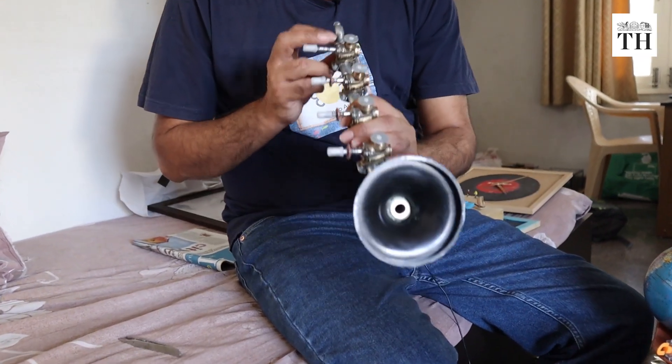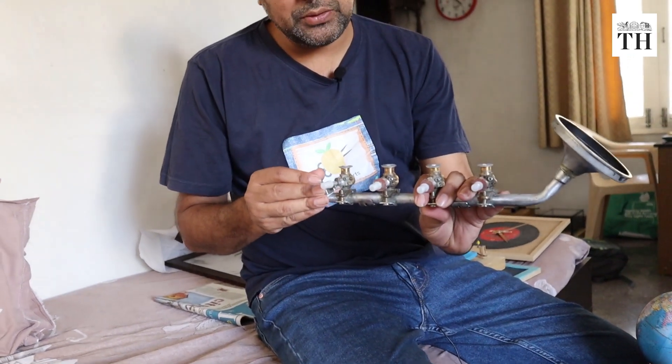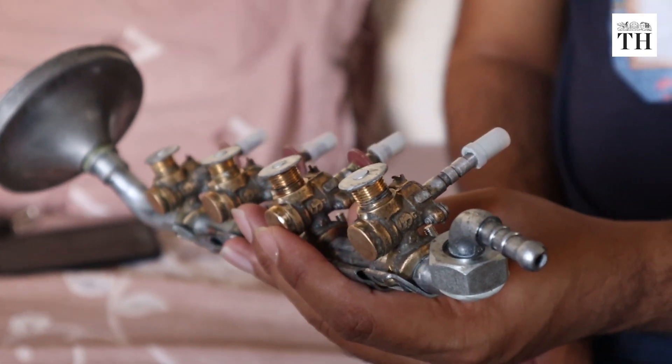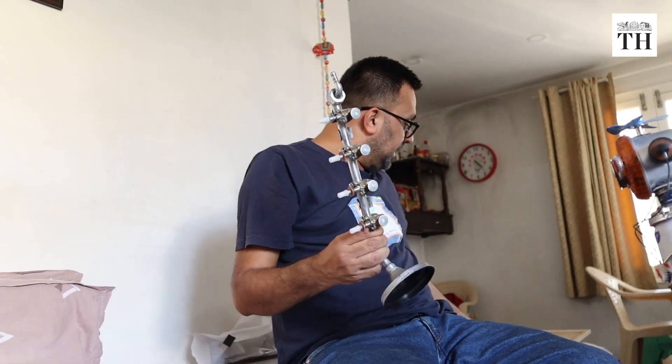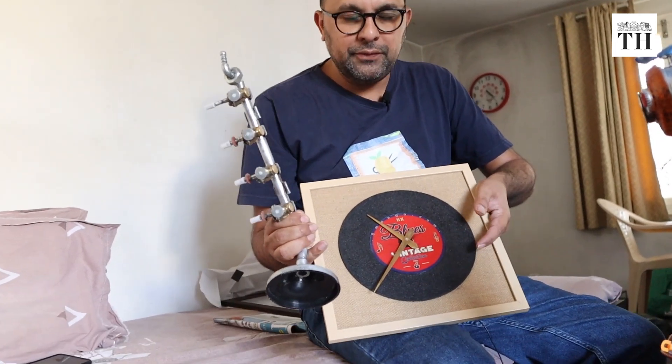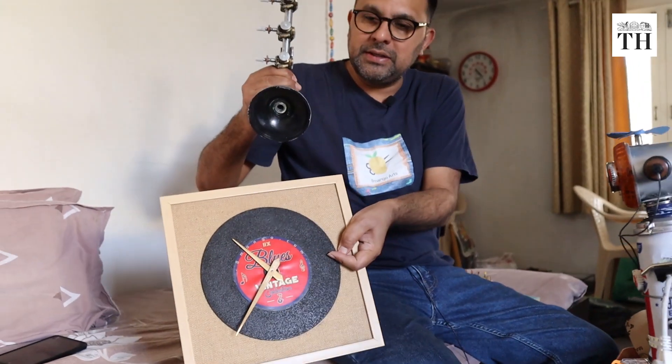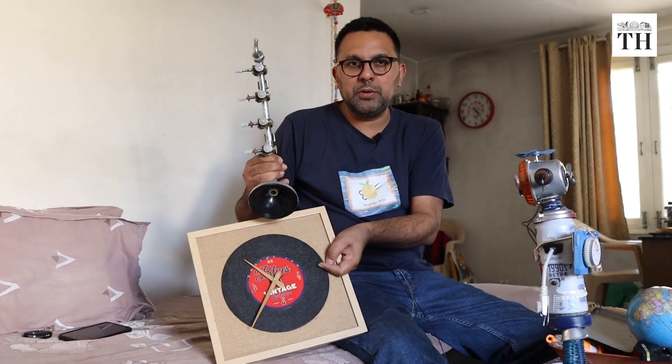This is a new thing I've taken up — I'm planning to create theme-based work now. The theme is vintage, more of a retro theme. This is an instrument you'd find in a jazz band, but it's made out of a gas burner. These parts are actually from your gas burner — the knob comes here and you can switch it on and off, and this part connects to your cylinder pipe. This is part of a small broken globe which had the base. This is made using a metal cutting blade which resonates more like a gramophone record. It's going to be placed this way, and there are multiple small artifacts which will be pairing along.